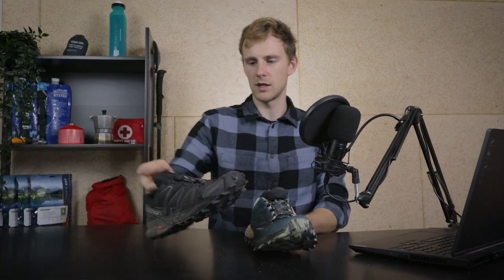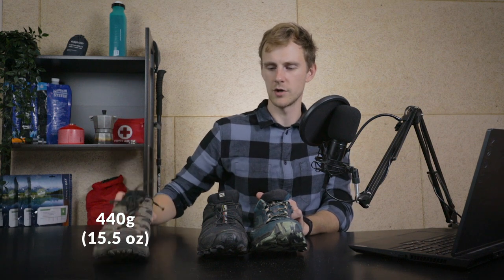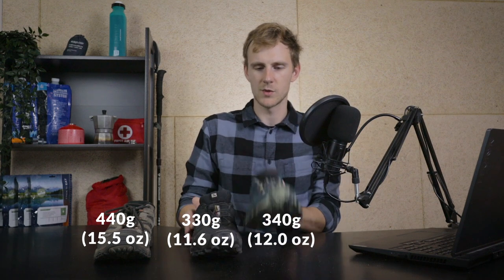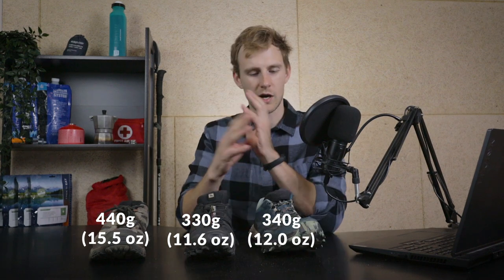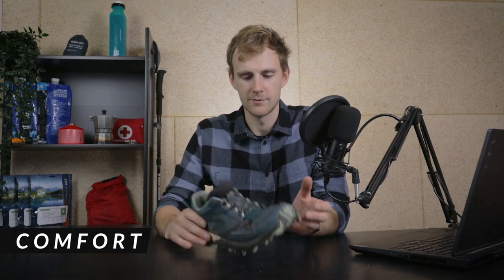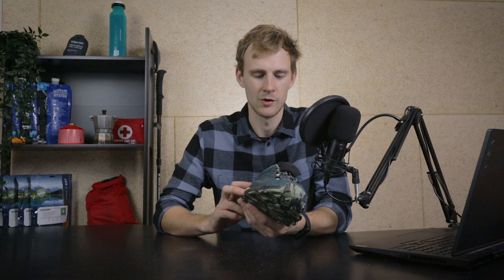In terms of weight, I have the size 10 model and each shoe weighs about 340 grams. I also have the Salomon Speedcross 4 trail runners and the Merrell Moab Vent hiking shoes. The Merrell hiking shoes weigh 440 grams, the Salomon 330 grams, and these 340 grams — so they're somewhere in the middle. Now let's talk about comfort, which is the main reason I bought this shoe.